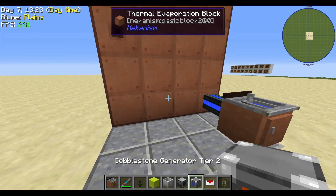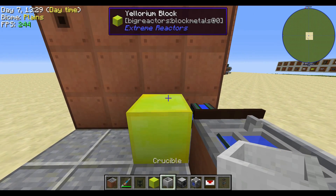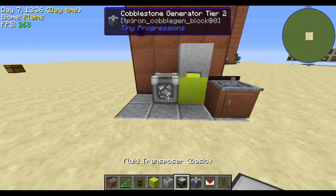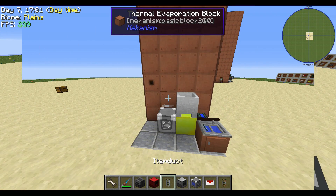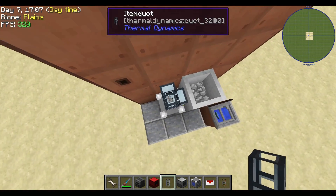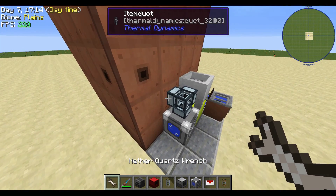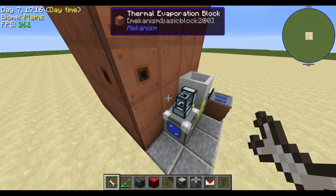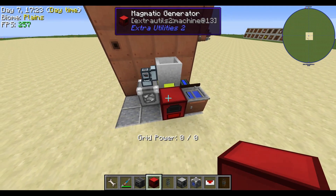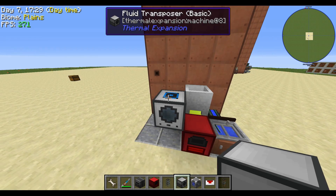Now you're going to use a Block of Yellorium and place that here with a Crucible on top of it, and a Tier 2 Cobblestone Generator on the side with an Item Duct in between. That Item Duct transfers items from point A to point B to get that unlimited lava started. Use a wrench to clean things up, and on the bottom use a Magmatic Generator for unlimited power, with a Fluid Transposer on the side.